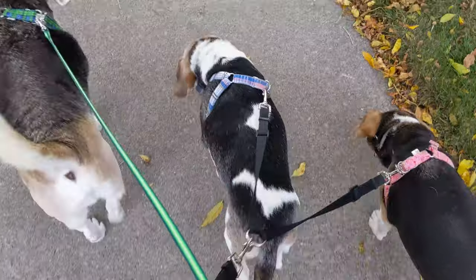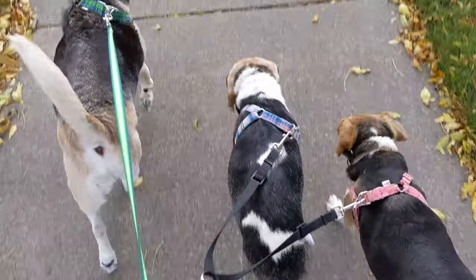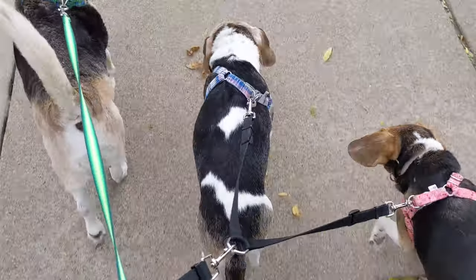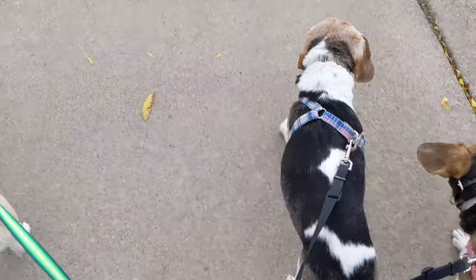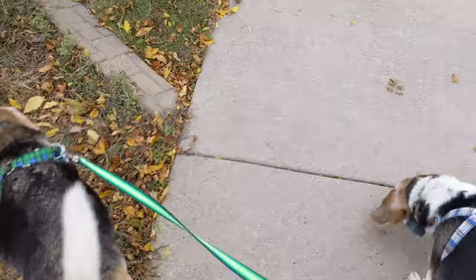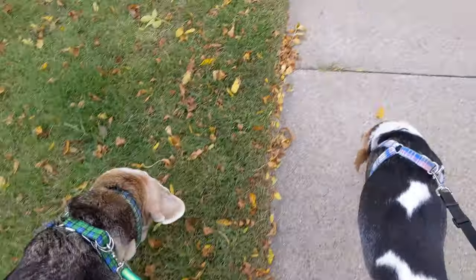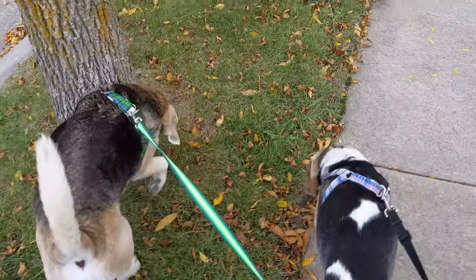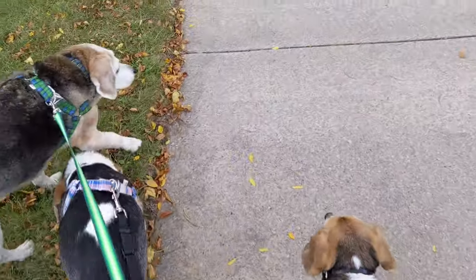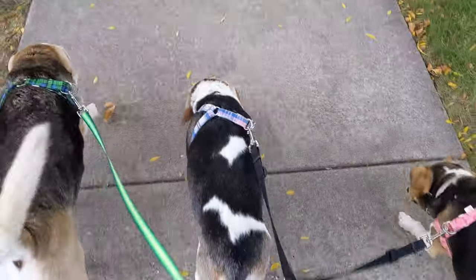We're back on track today — puppy walks! Copper has already peed on like five things. He's got an active bladder. Let's see... oh, does he gotta do it? Nope. See if he marks this tree... oh yes, number six! Anyway, story of my life — following dogs and watching them pee.